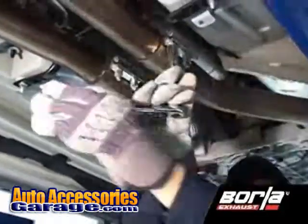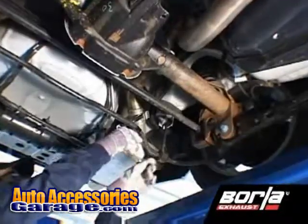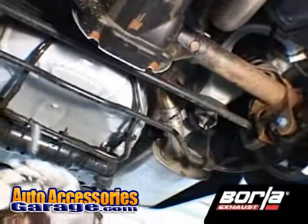Start by loosening the two clamps located just behind the H-pipe. Then loosen the clamps located just in front of each muffler assembly.